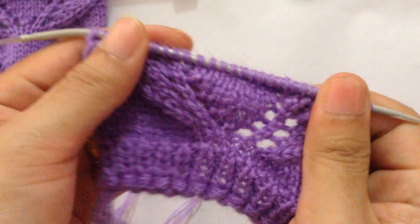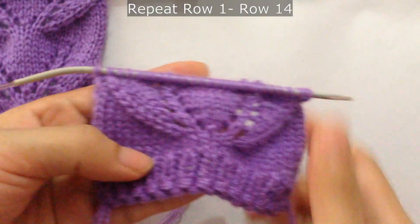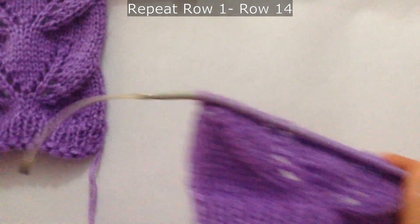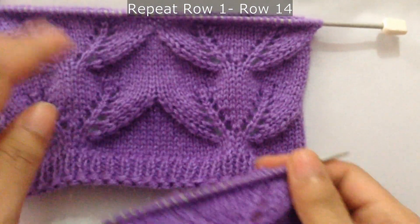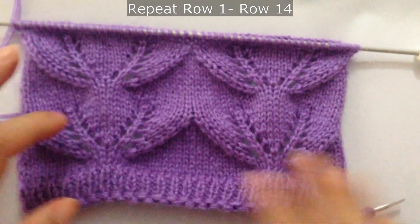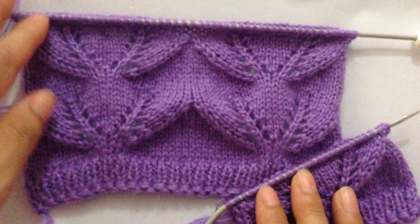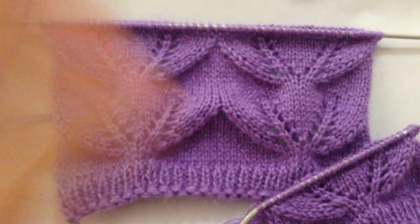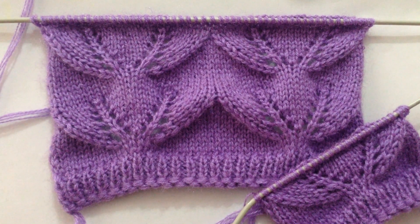And it looks like this. Now you're going to continue repeating rows 1 to 14 until you've reached your desired length. This is how you knit this pattern — if you liked it please give it a thumbs up, subscribe to my channel, and I'll see you in my next video. Thank you for watching, bye bye!